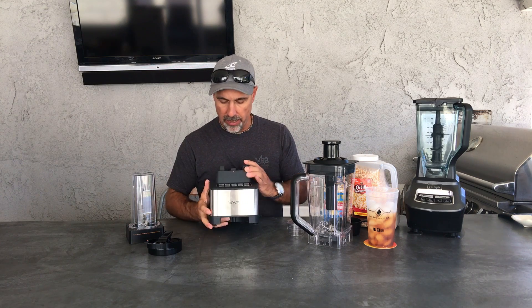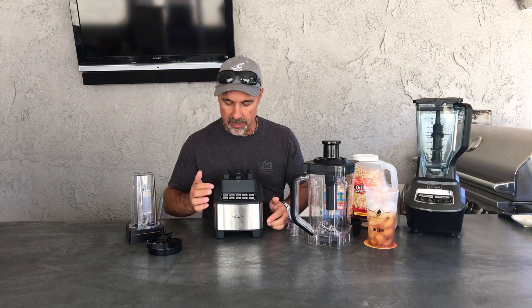And then we have the base. It's a clean design with buttons: single serve, puree, crushed, soup, smoothie, clean, power, low, mid, high, and pulse.